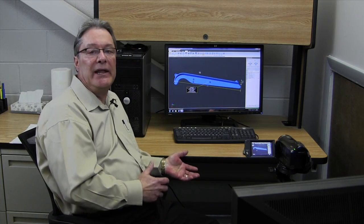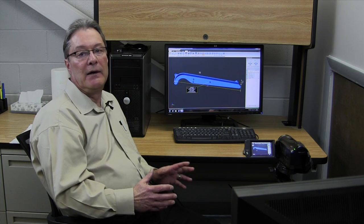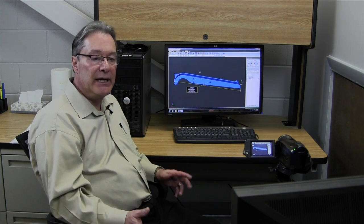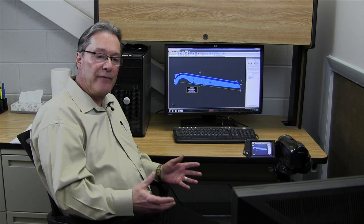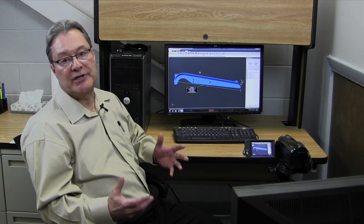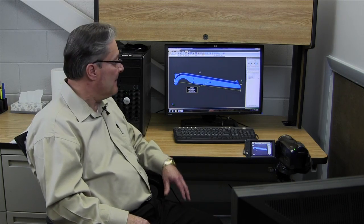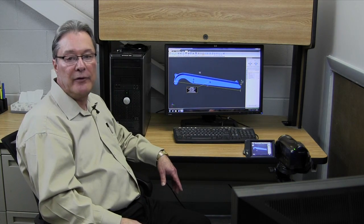There are a number of different types of data that can be supplied to us, but what we really need is a 3D solid model file — it can be in a number of different formats and we can convert to the STL files we need for the rapid prototype equipment. As long as it's a solid model, we're good. We wouldn't be able to use something like a wire frame. A good solid model is what a lot of people refer to as a watertight part — all the surfaces generated during design have to be stitched together to make a watertight model. That's an example of a straightforward A-B tool for a urethane model.